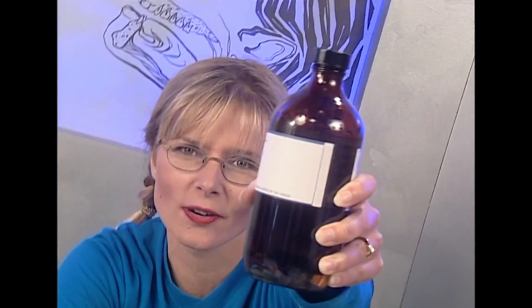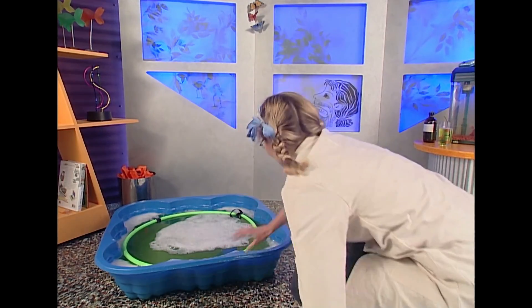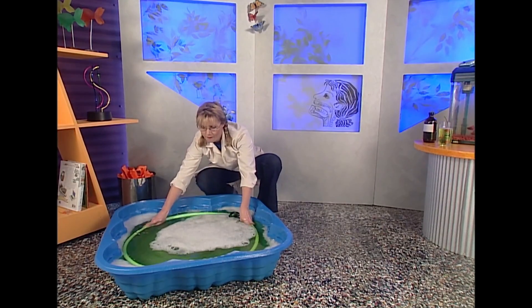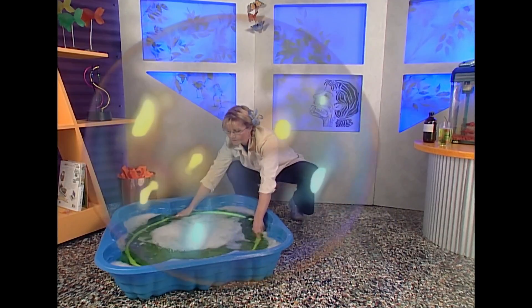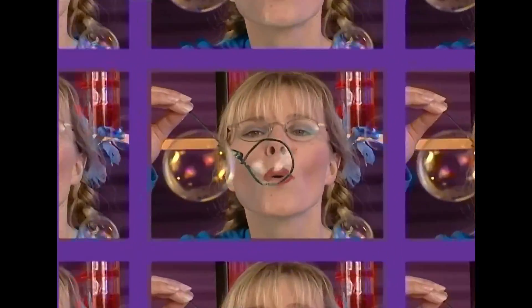I've decided to make a change to my bubble mixture with the hopes it'll make my bubbles bigger and last longer. So I'm going to add this — glycerine. Glycerine grabs onto the water molecules, so hopefully with glycerine my bubbles will be bigger and last longer. Okay folks, this is it — how about a bit of music for good luck? A bubble is a combination of water, soap, and glycerine, held together by surface tension.